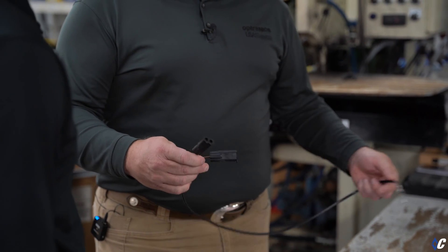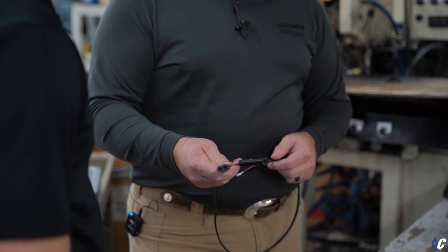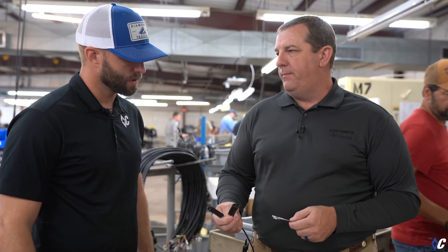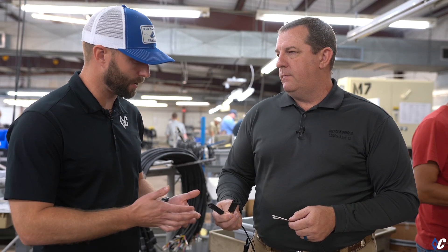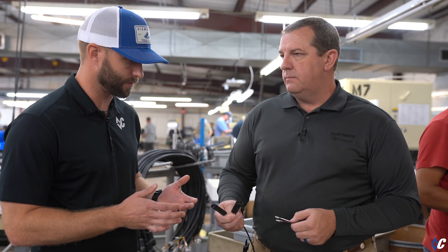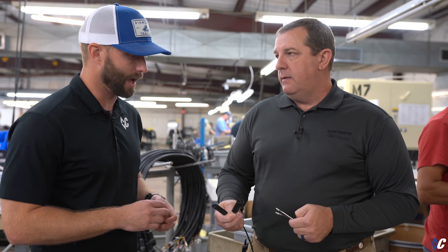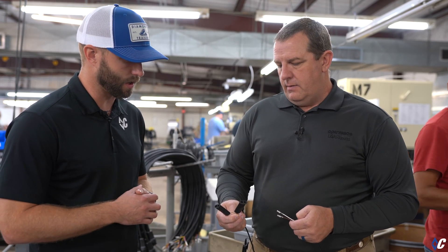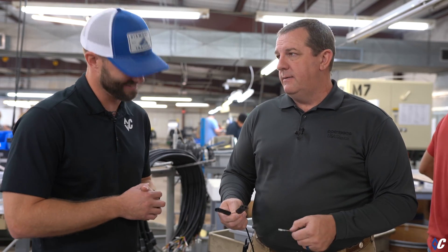That's a feature that Diamond C's engineering requested, and we were able to partner and work together to develop it. This is really the plug-and-play part of it — no crimping, no additional work like that. It makes it a lot easier for everybody involved, and a lot better for being waterproof so it lasts a lot longer. Durability is a key benefit here.